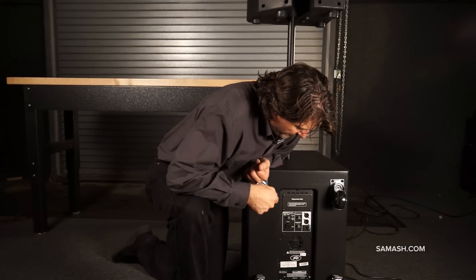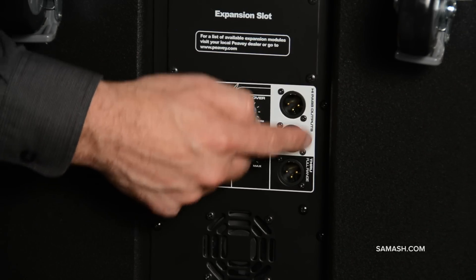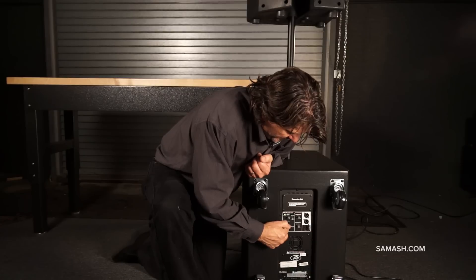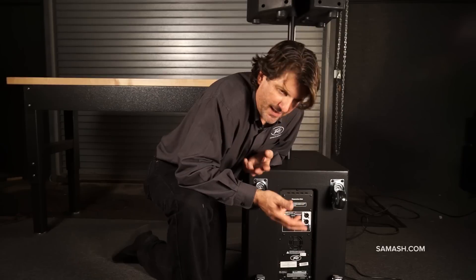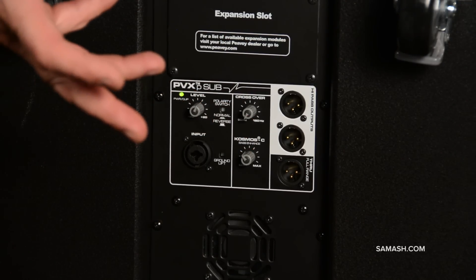The features that really make this a usable sub are: first, it has these outputs in the white area that are high pass outputs. What that means is I can come into the main from here, and come out of here to two of my PVXP 10s, 12s, or 15s. If I'm using a 10, a 12, or a 15, I want a different crossover point.